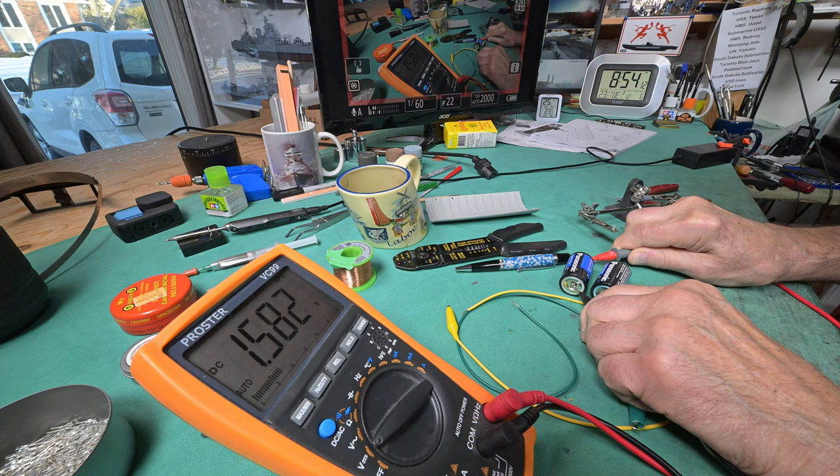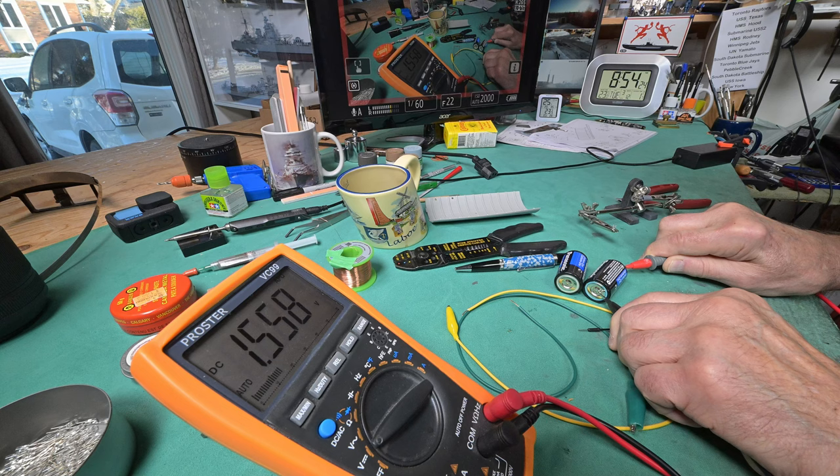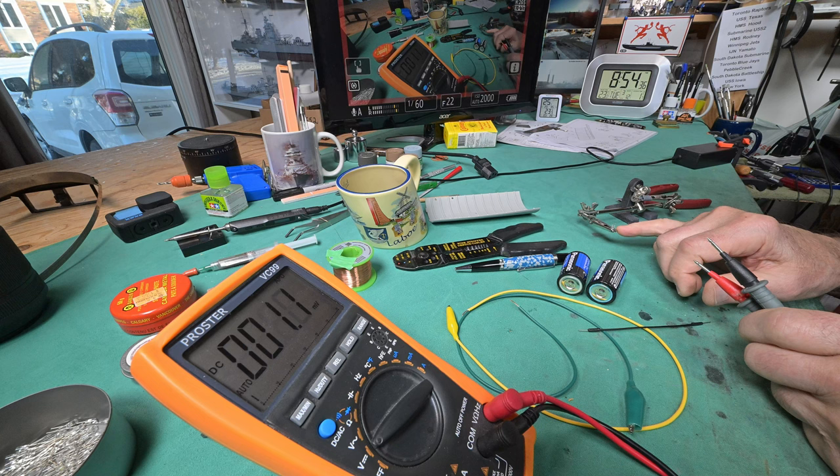Okay, 1.581 volts - that's right up there. And 1.558 - so this one is a little bit lower than this one, but just a minuscule amount. So that's going to give us just a little over 3 volts. These things are rated for 3 volts, so I don't think you're going to burn it out.